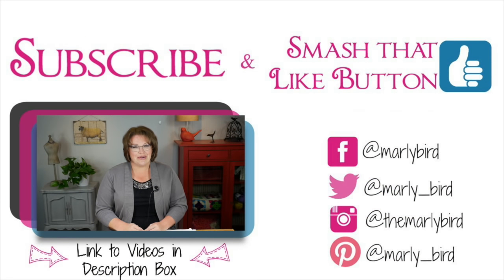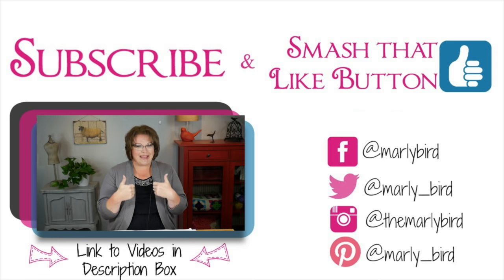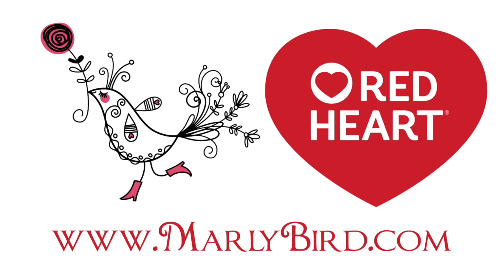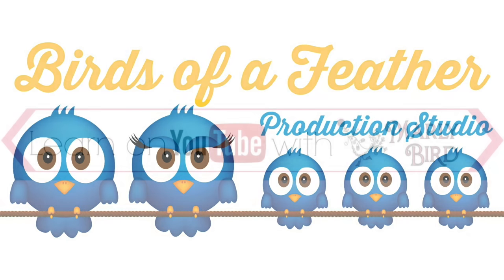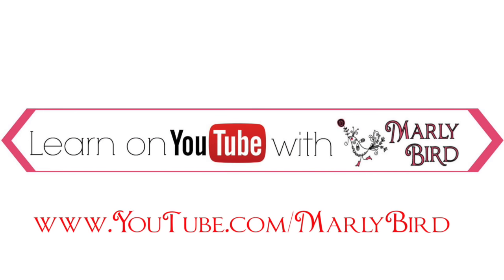Looking for more Marley Bird? Click below and you'll find more videos teaching you how to knit or crochet, all brought to you by Red Heart Yarns. Don't forget to smash that like button!